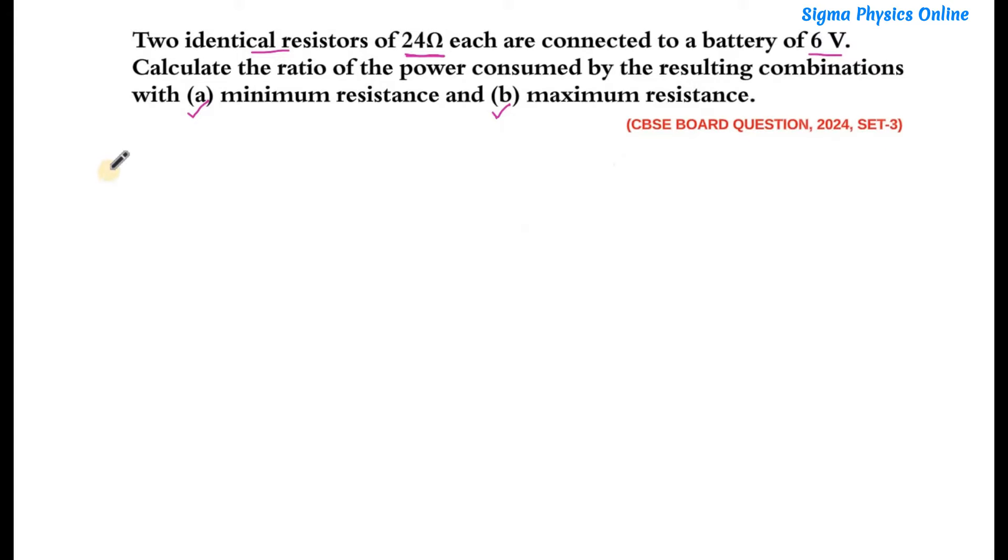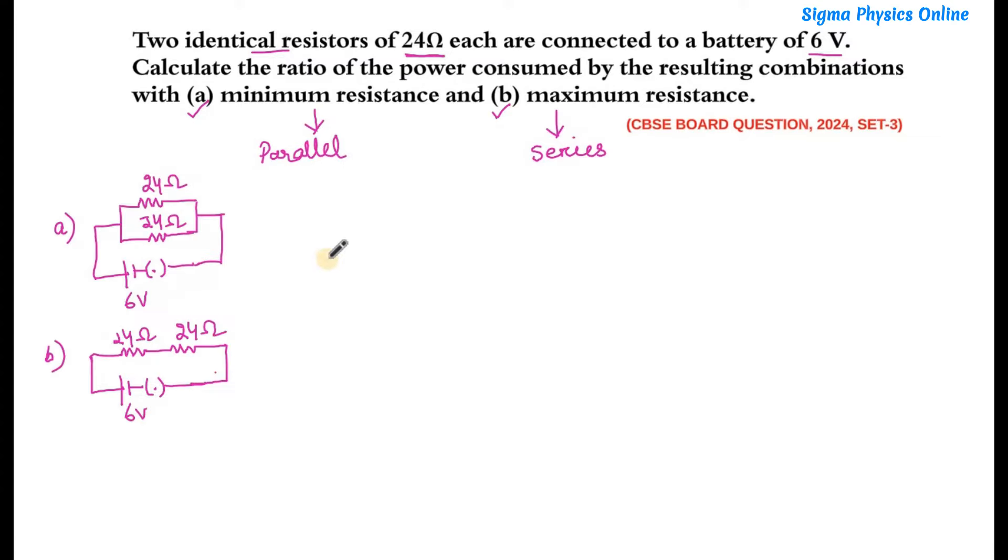We will get minimum resistance in the circuit if the resistors are connected in parallel. So we will connect these two resistors in parallel to get the minimum resistance, and in order to get the maximum resistance we will connect the two resistors in series. Here we have connected the two resistors — one in parallel combination and another in the series combination.